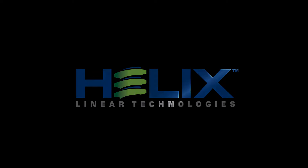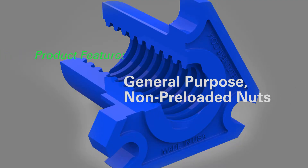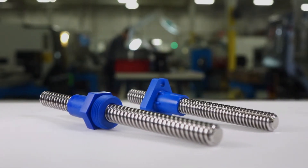Helix Linear Technologies introducing two new general-purpose nuts from Helix Linear. These two new designs feature long-life, minimal wear, and a proprietary internally-lubricated Helitol material.